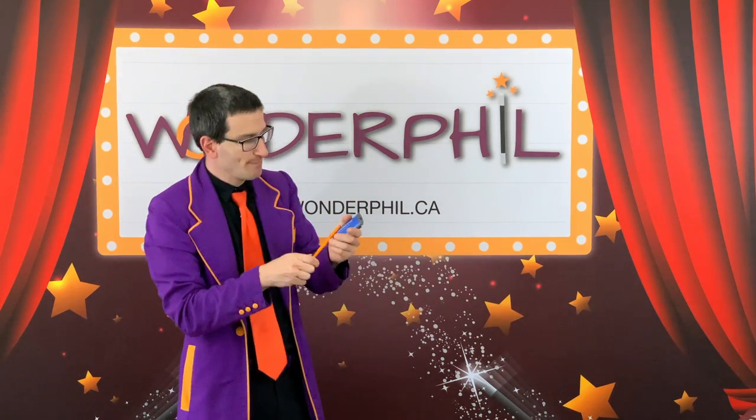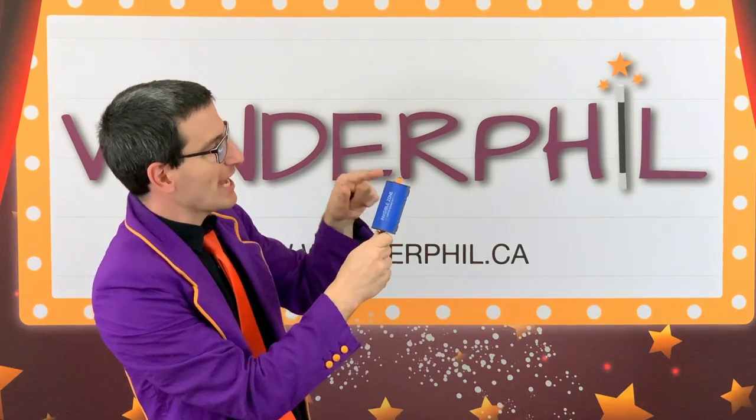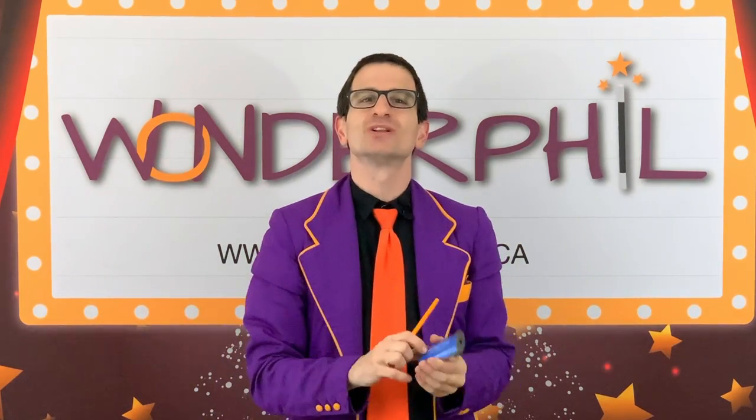Watch again. See, it goes inside. You can see it there and there, and if I open the door, it wouldn't be there either. I can open the door up. You would see nothing. It's invisible. Inside.